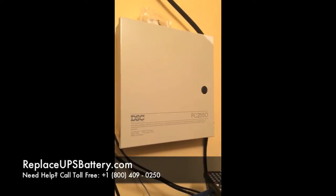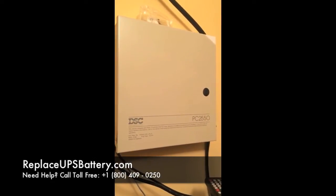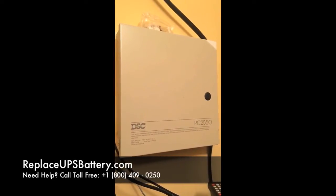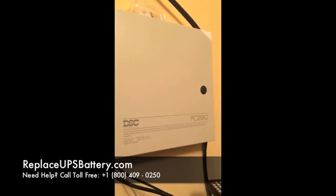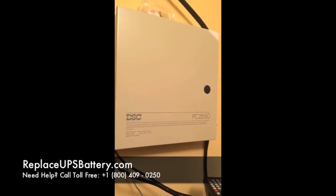Today we're going to be replacing the battery in an alarm system. This is a DSC brand model PC2550. We've got a backup battery in there that has expired and it's making a chirping noise, so we need to replace this backup battery so the alarm system will still work when the power goes out.